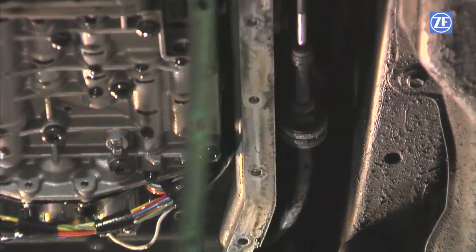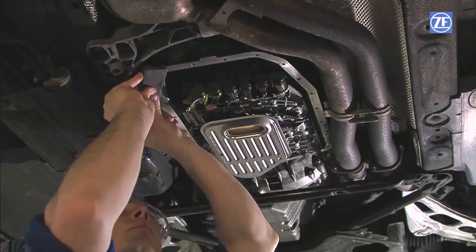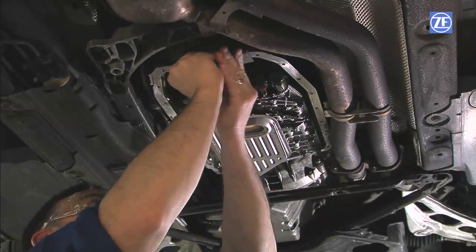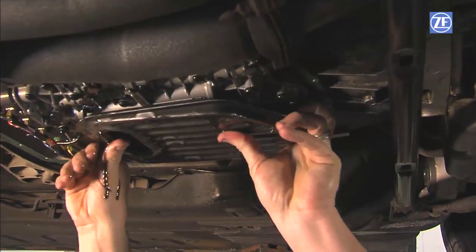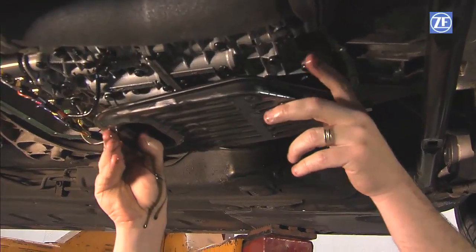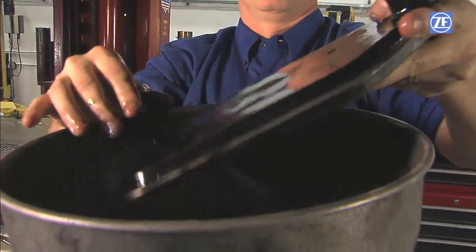Then remove any gasket material stuck to the transmission housing or the pan. It is important to avoid scratching the sealing surfaces while removing the old gasket material. Remove the old oil filter. Filters vary by application and are held in place with two or three bolts — make sure to save the bolts for reuse.